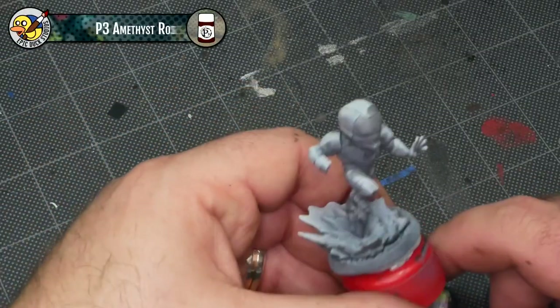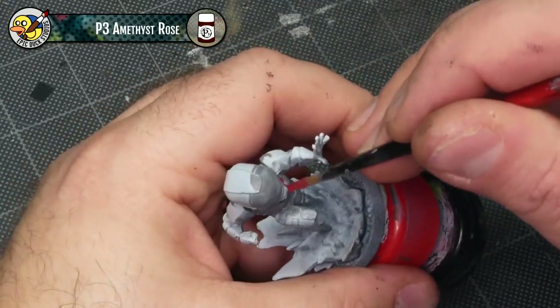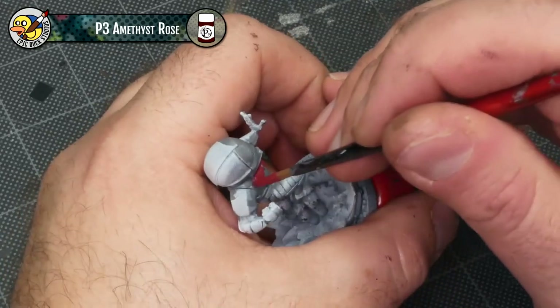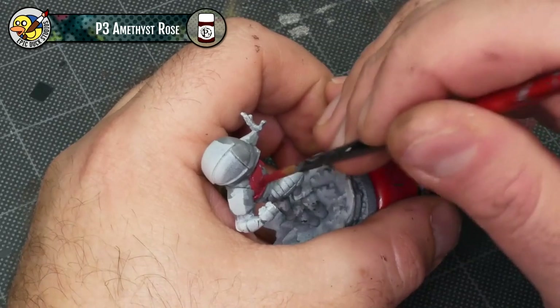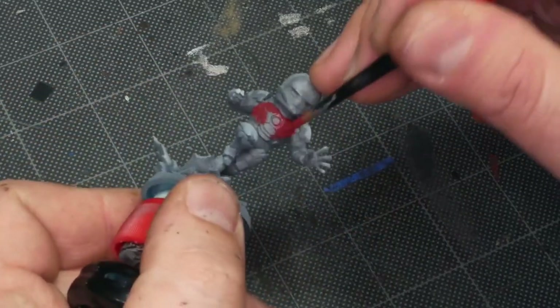One thing you've probably noticed is my primer job looks really patchy. What happened is I used a rattle can outside on a really sunny day, and when I brought the model back inside I noticed some parts, especially on the underside, didn't have very good coverage. So I went back over those spots with a gray brush-on primer, but it doesn't blend into the rattle can primer very well, so it just looks a little patchy. It doesn't really affect the outcome of the paint job at all.